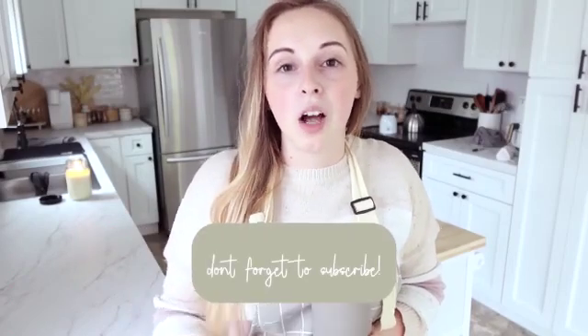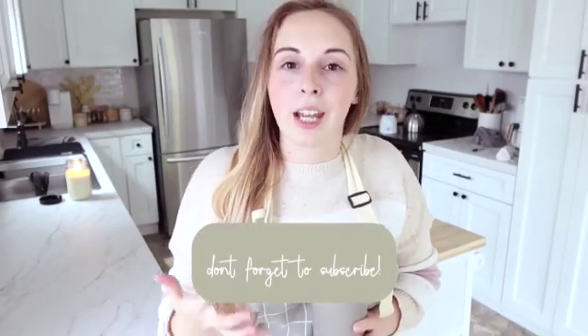Hey guys, welcome back to my channel, welcome back to my home, welcome back to my kitchen. It has been a while since I have done a true good solid meal prep video, and I'm really excited to start into this new series I'm doing on budget-friendly meals — how to shop budget-friendly and how to prepare delicious, nutritious meals for your family while saving a penny, along with food preservation.